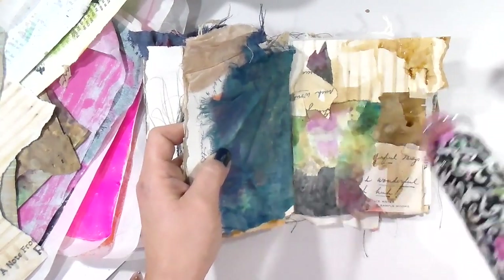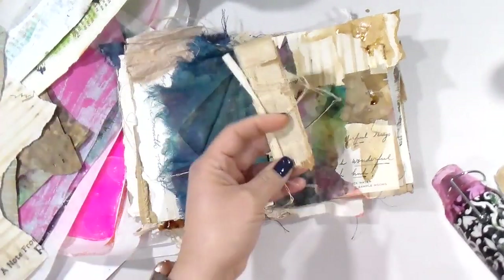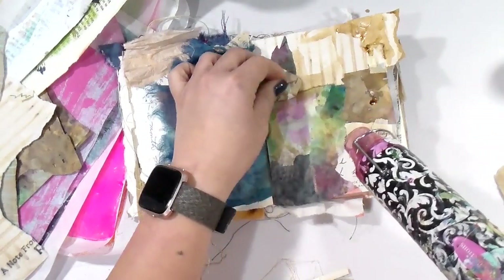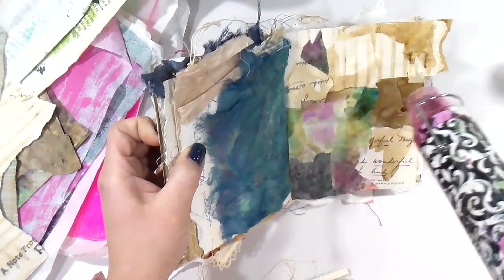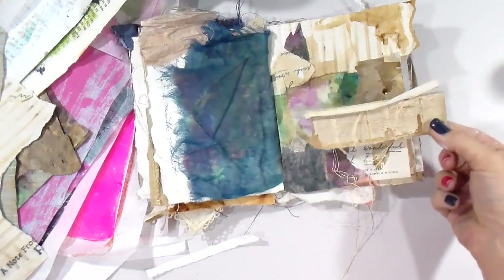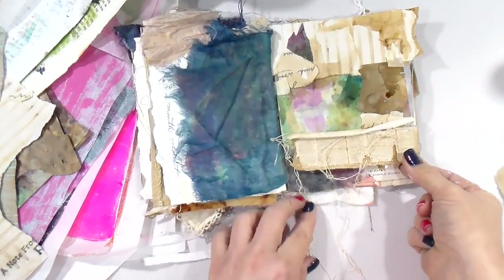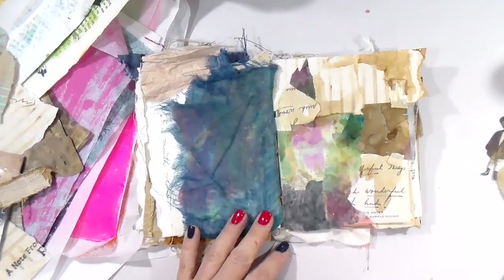I have no idea what's coming next — I'm just enjoying the moment of right now. I hope you had a beautiful weekend and that you're figuring out how life is in your quarantine, stay-at-home, whatever situation you may be facing. I hope this video inspires you to take time to create and nurture your soul with art and glue sticks and paint and goodness.